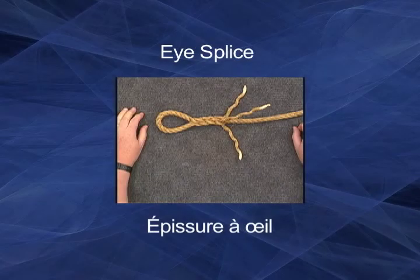The eye splice in a three-strand rope is used to create a permanent eye in the end of a line. It requires the same skills as used in making a short splice.